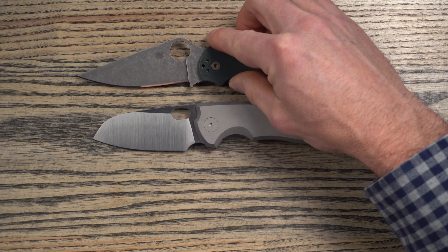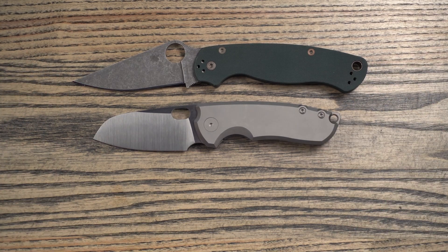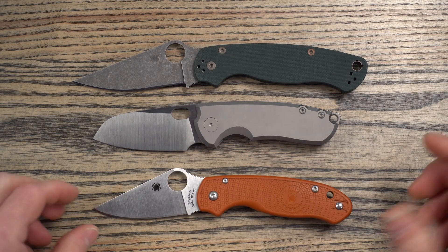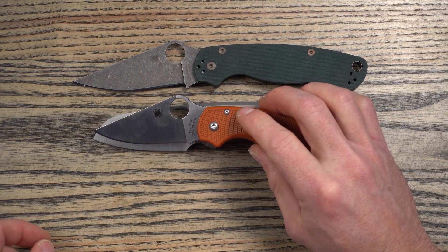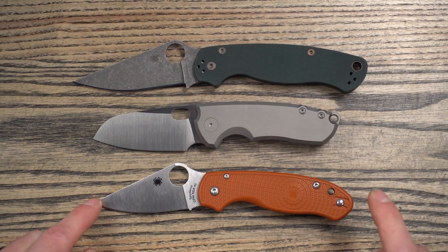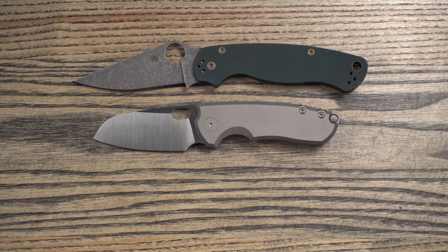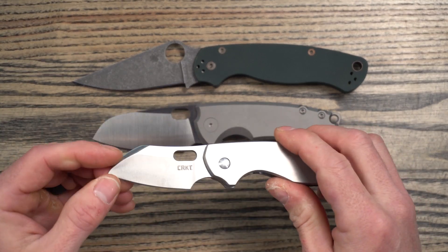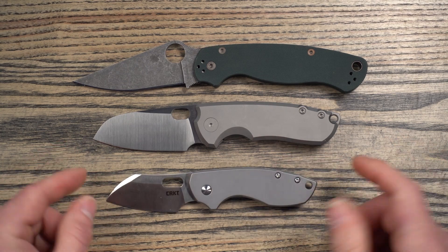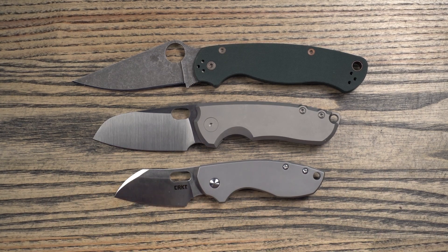Let's do a few knife comparisons. First up, the standard Paramilitary 2 — the PM2 is quite a bit larger, so I wouldn't consider these the same class of knives. Then its little brother, the PM3 or Para 3, which is about the same size in blade length — cutting edge is almost exactly the same, and so is the blade length, but the Para 3 has a little bit longer overall length. And then the final knife to compare is the CRKT Pilar, also designed by Jesper Voxnaes. The Pilar is quite a bit smaller. Those are your comparisons.